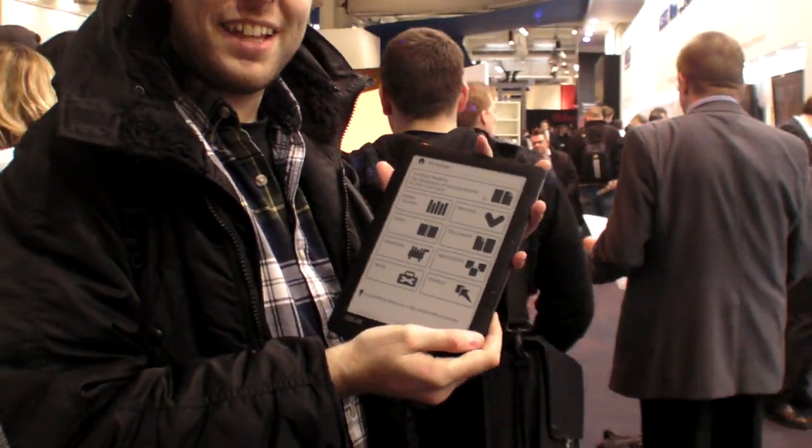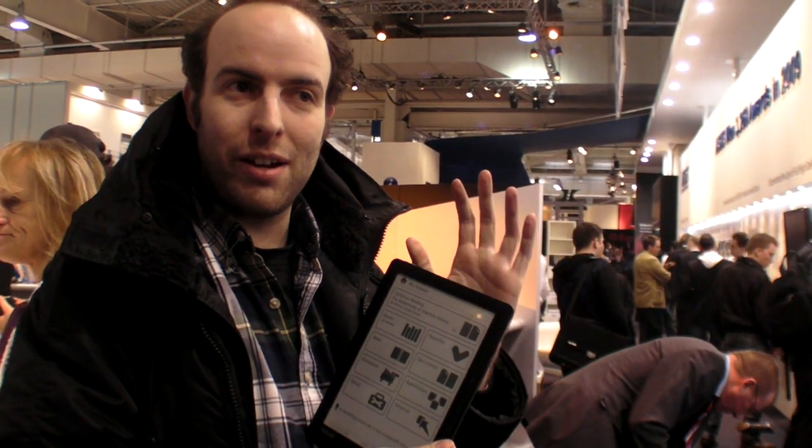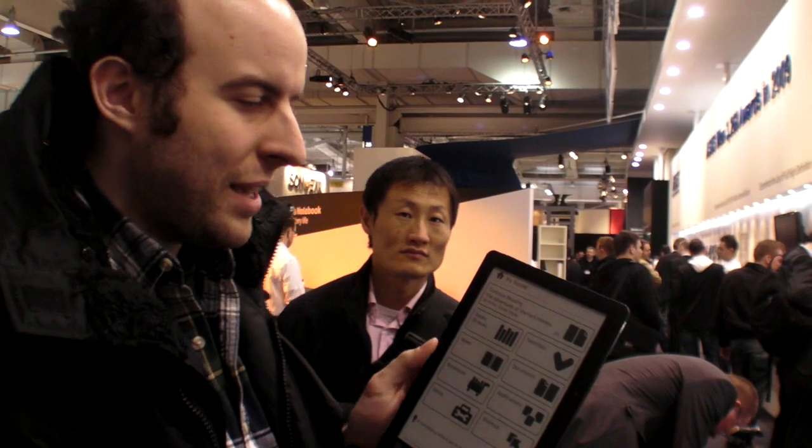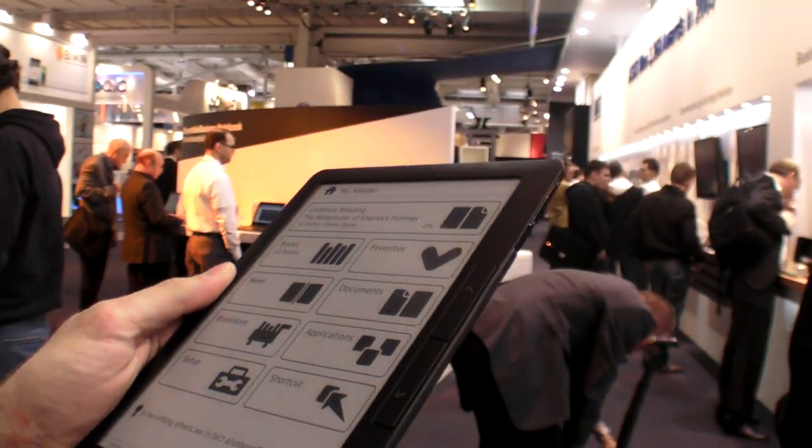We're here at CeBIT 2010 and this is the Asus eReader. There's no product name for this right now, it's just the eReader. This is the eReader from Asus, it's a 9-inch device using a new eReading technology called Cypix.